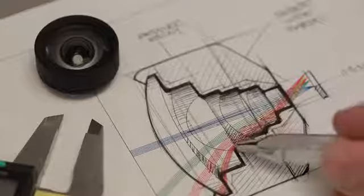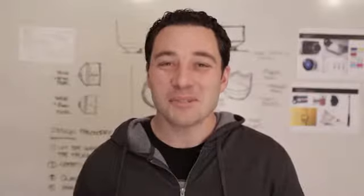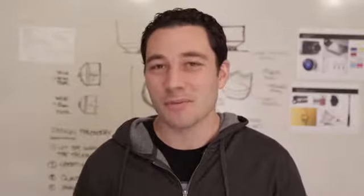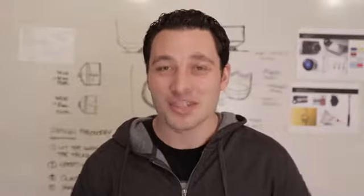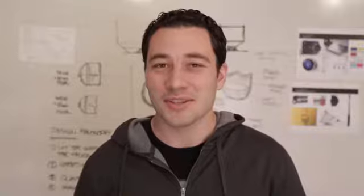We came to Kickstarter because we need your help. All the money raised goes directly towards covering our tooling costs so we can bring MoMo lenses into production. This is just the beginning in a series of products we want to create that we believe will change the future of mobile photography. So please back us, share us, and tell everyone you know about MoMo. We are excited to start this journey with you.